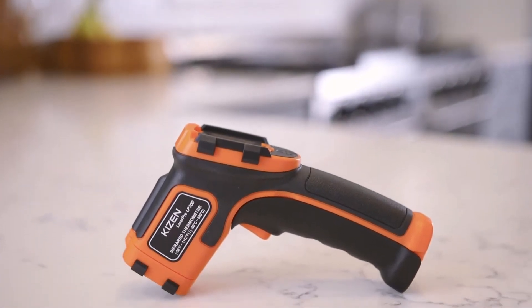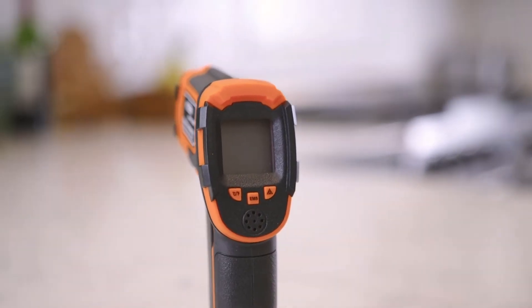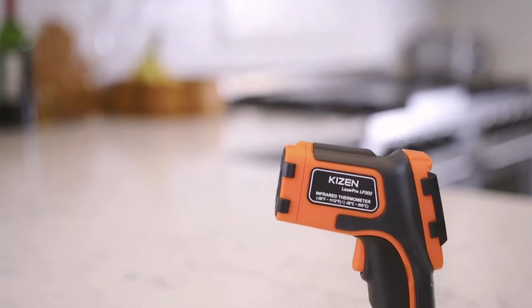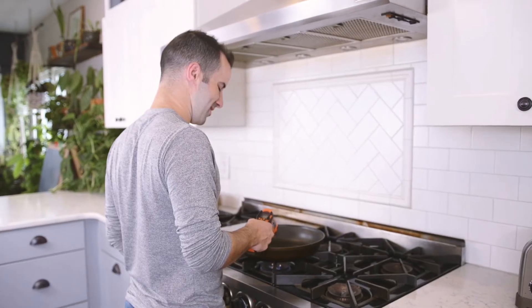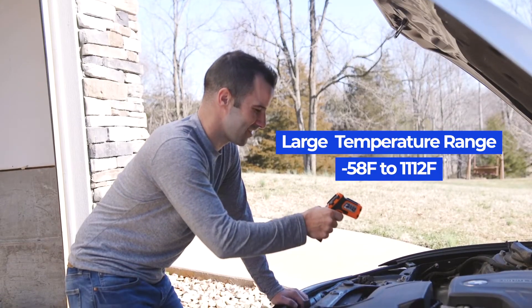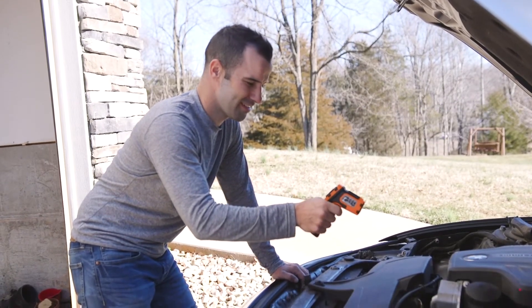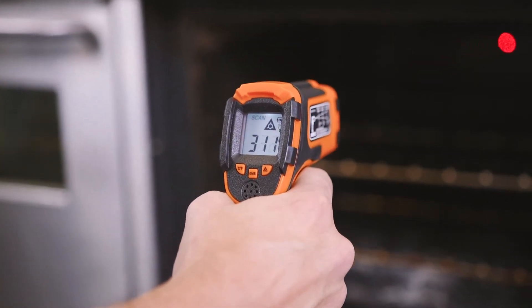Take convenient and safe surface temperatures from a distance with the Kaizen LaserPro LP300 infrared thermometer. With a wide temperature range between negative 58 degrees and 1112 degrees Fahrenheit, the LaserPro LP300 can take extreme surface temperature readings.